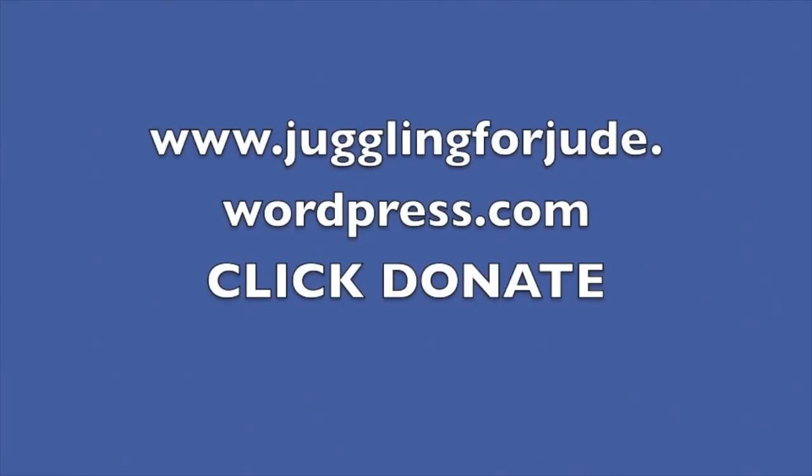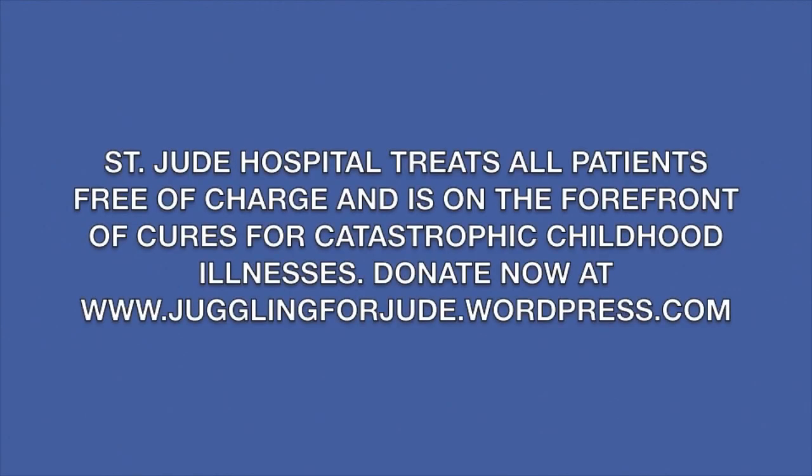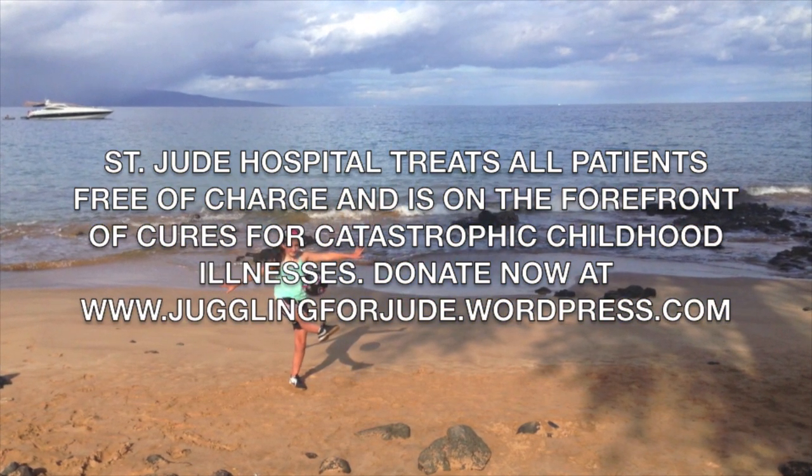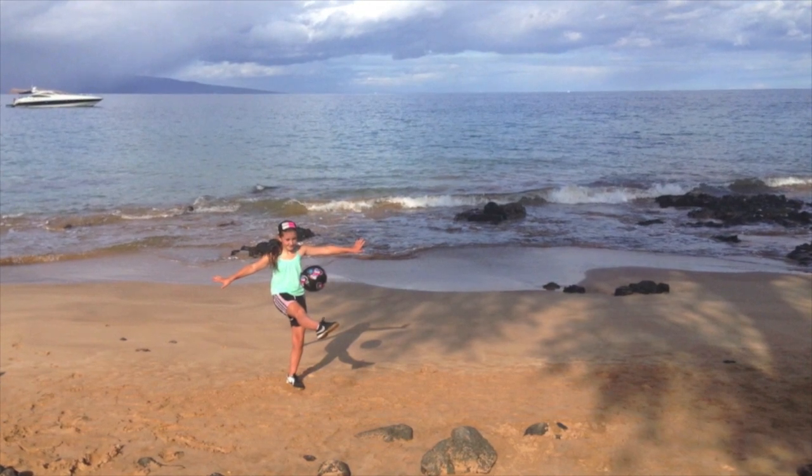There are two ways that you can help Juggling for Jude. The first is to go onto the website Juggling for Jude and donate to St. Jude's there. The second thing is to tell all your friends and spread the word so that they can all set it up. Make sure you donate to Juggling for Jude and comment below this video to let me know your juggling record.